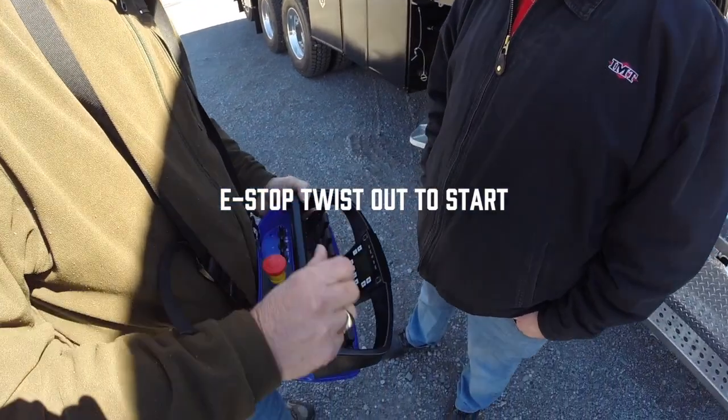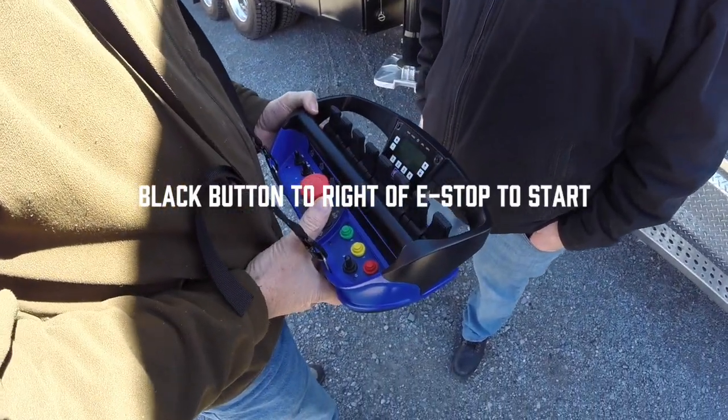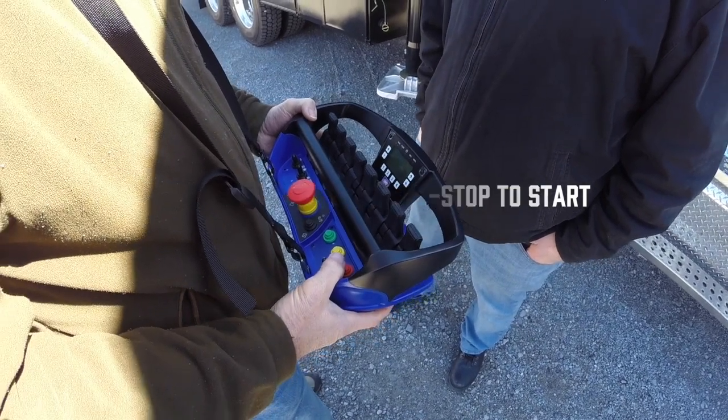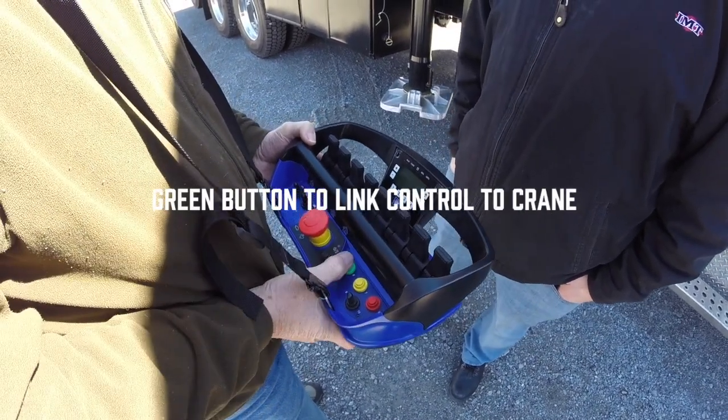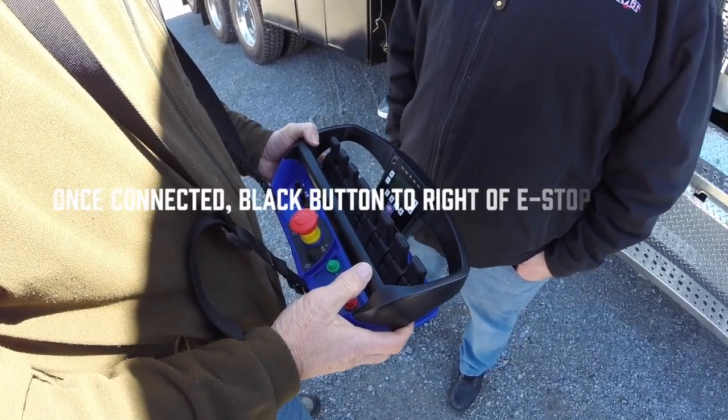The E-stop will be twist out. The black button to the right will turn it on. Once your transmitter is on, you'll hit your green button to link the crane. Once the crane is linked, your black button becomes a horn on the crane.